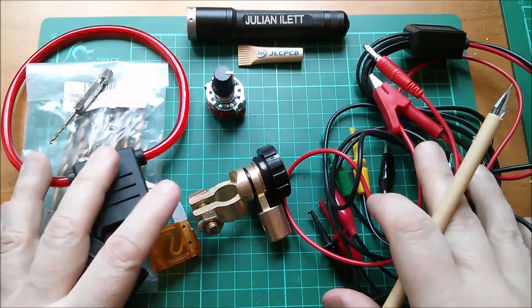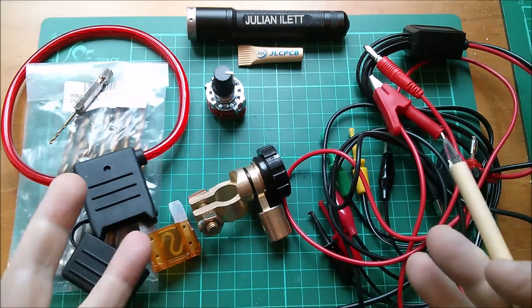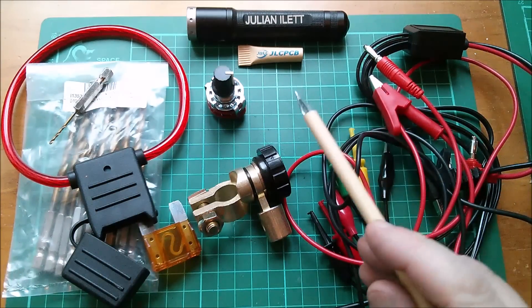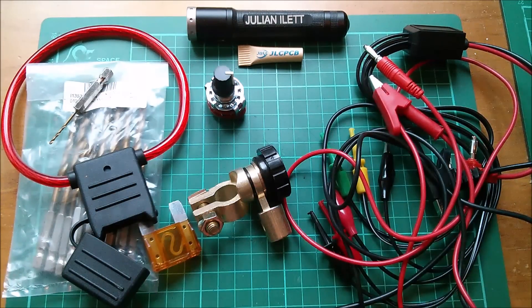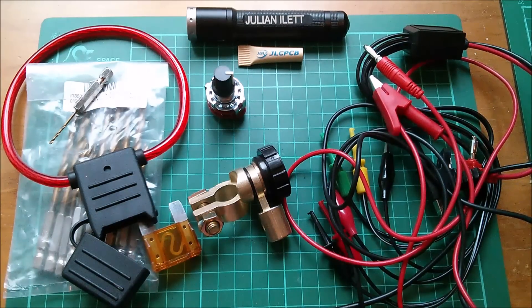So those are today's slightly odd post bag items — some I don't really need — but they're all quite interesting. Big thanks as usual to my sponsor JLCPCB and also a big thanks to Patreon supporters. If you want to be a Patreon supporter, click here. A couple more videos up here if you want to watch more, and if you're not subscribed you can subscribe by clicking here. Cheerio.